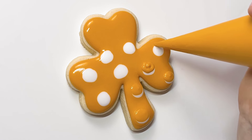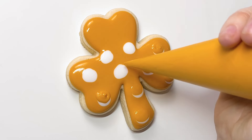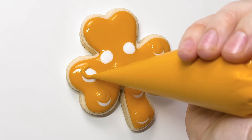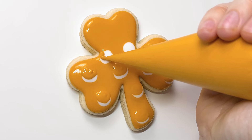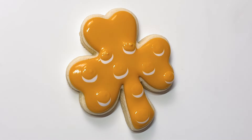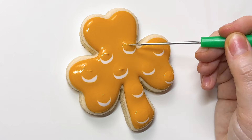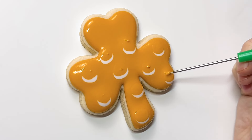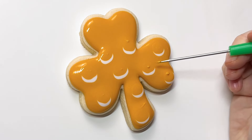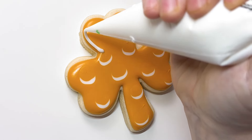So then the next thing is to immediately pipe another circle on top, but offset, so all you're left with is the little bubble situation on the bottom. I think this looks so cool. My circles are not all that perfect, but they are good enough. We're going to let that crust over before going to the foam part.